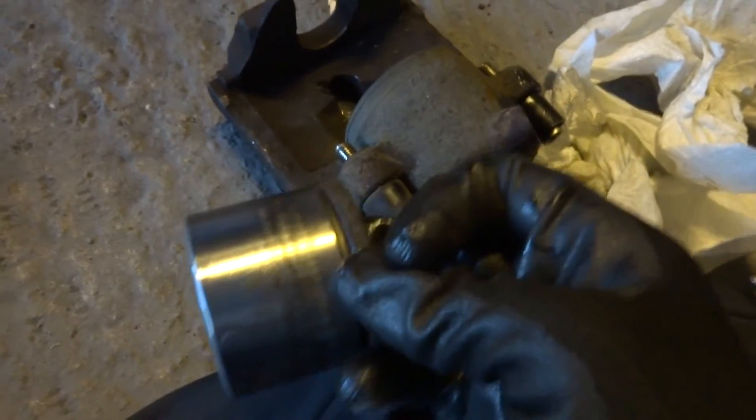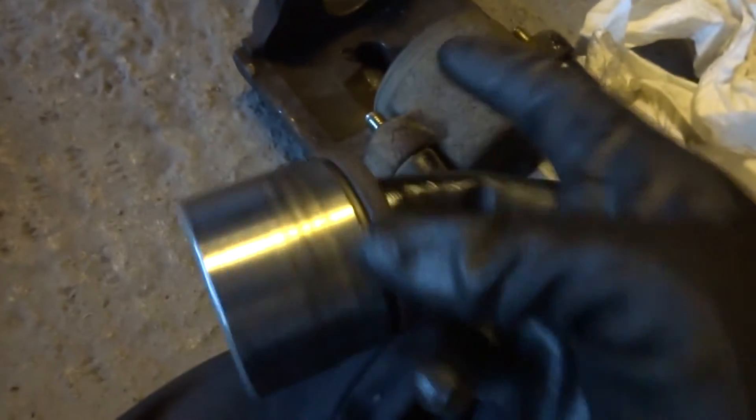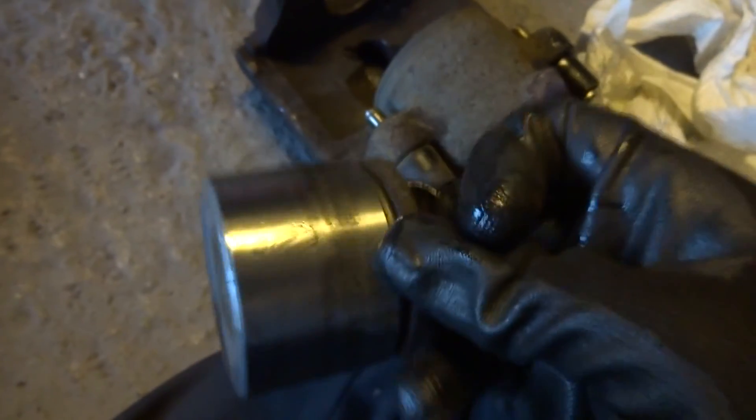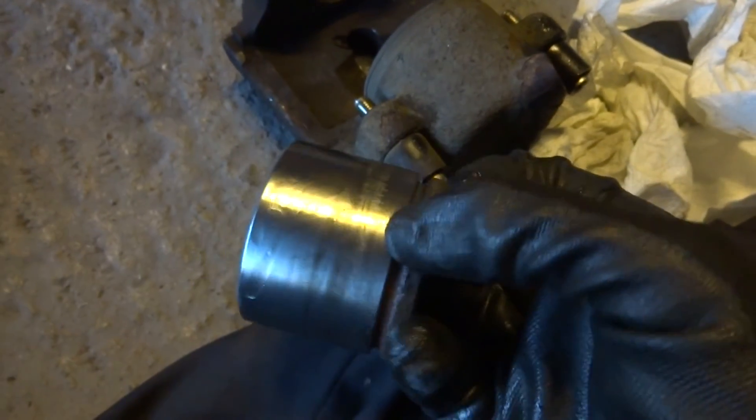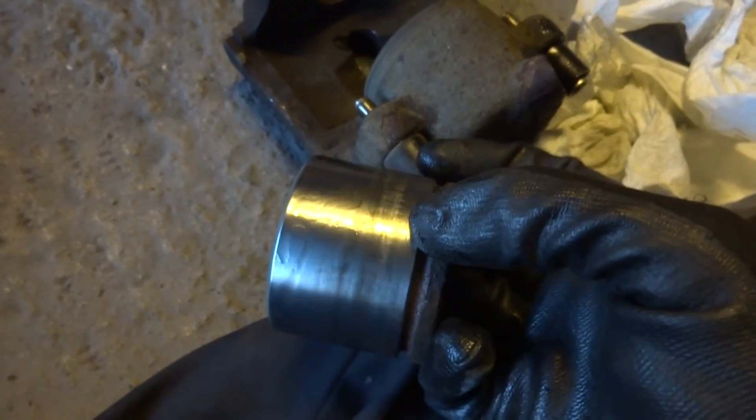I've got a repair kit for the other caliper — a new piston and new seals — because the piston on the other caliper had corrosion around the bottom edge, where I guess the water would tend to collect. But the piston is on the inside, so now it's all on the other side.